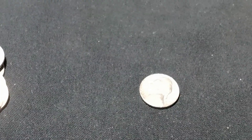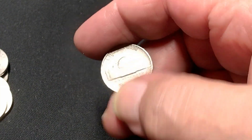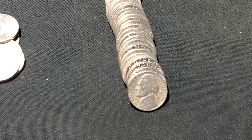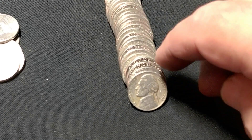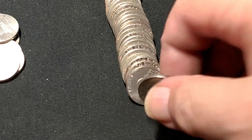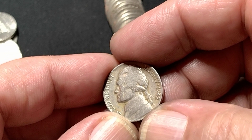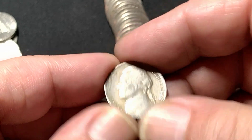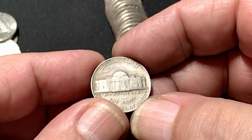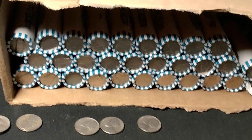I found another 1940 Philly. In that same roll there's a 1945, and a 1942 that has no silver look to it. After flipping it — yeah, just a 42 Philly. Just cracked open roll 21.